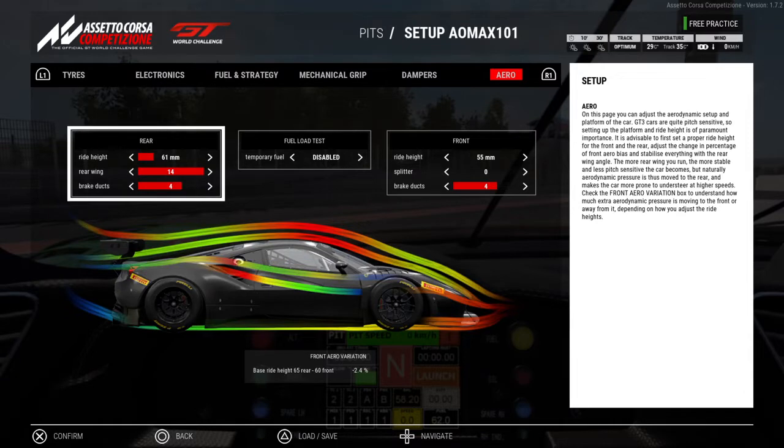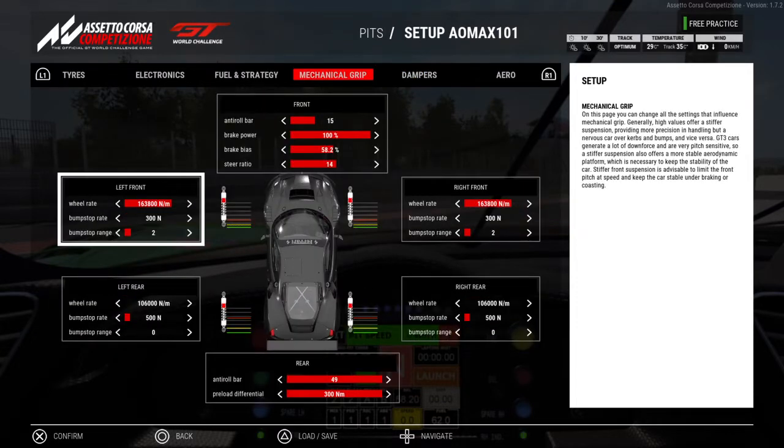At these specific ride heights — this is slammed to the ground, won't go any lower — with the same spring rates as SPA but a little bit softer anti-roll, the car will only ever corner on the bump stops because the anti-roll is not quite stiff enough. The car is so low that when it turns, it hits the bump stops. This is the oversteery setup. The bump stop rate is at 300 newtons, and this is just to test how soft I can go. I found I can't control the car at all with these bump stop settings.